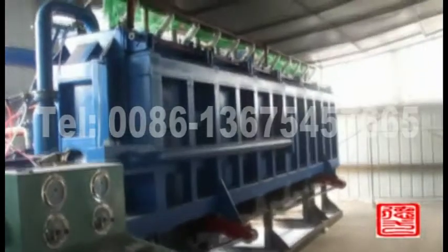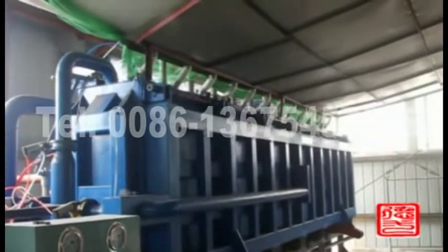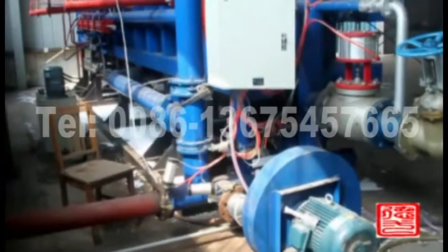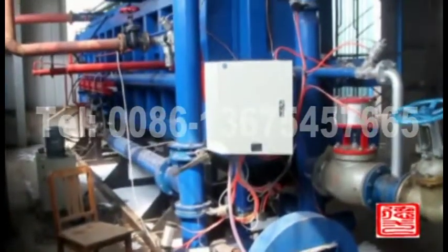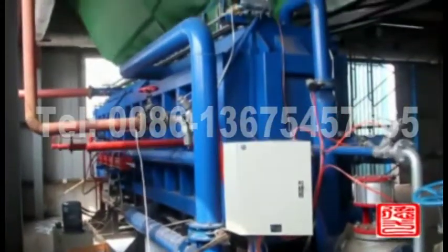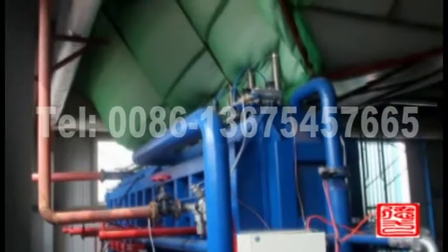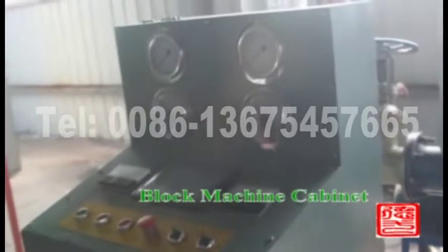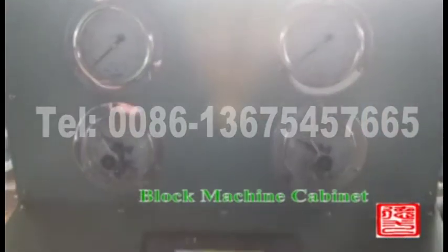The fully automatic black foam molding machine can set material feeding and foaming parameters. Steam pressure and foaming pressure are controlled automatically. The formed material will be sucked to the material barrel of the molding machine through a blower, and then sucked into the mold cavity by the material barrel automatically.